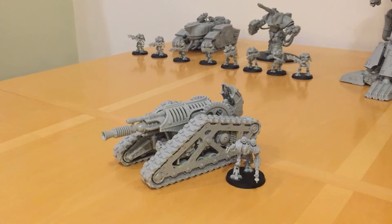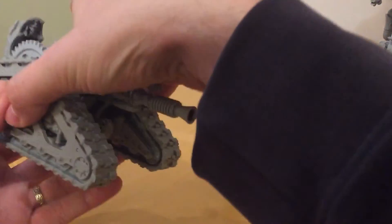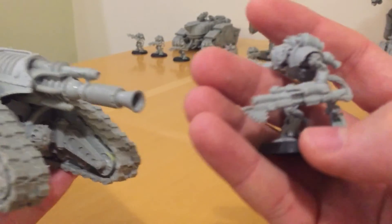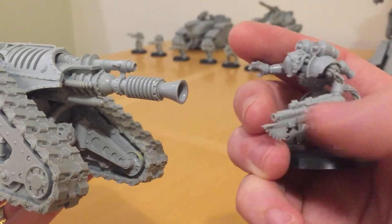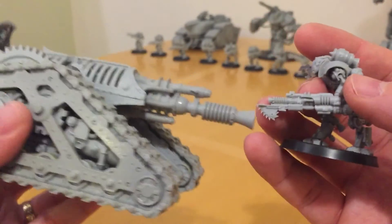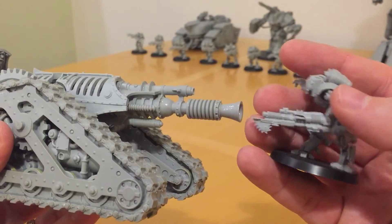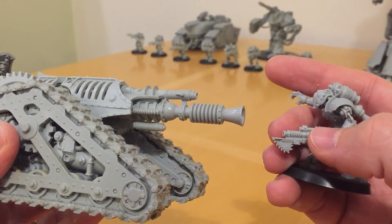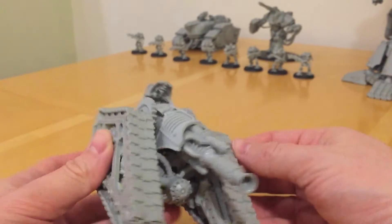Talking about themes and styles before I move on to the actual rules review — I just want to show a nice comparison around some detail. The Talax here is armed with a lightning gun, and these Talax were the first Mechanicum models that Forgeworld released. When they came to do the Krios with a lightning cannon, they've scaled up the style and look of the Talax's lightning gun into this enormous weapon very nicely. I do like the continuity of style there.